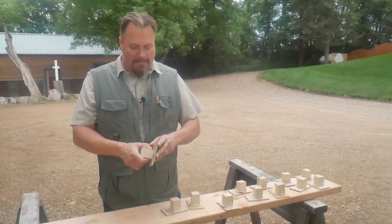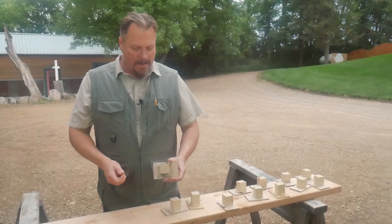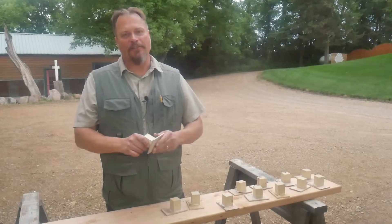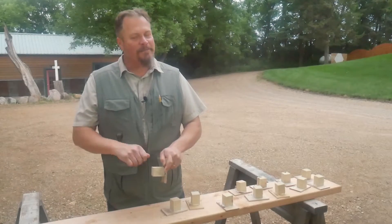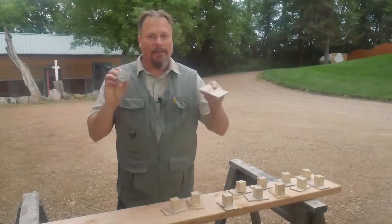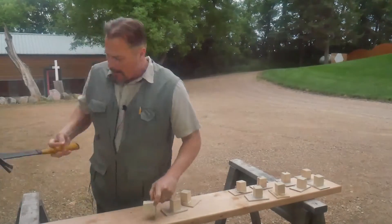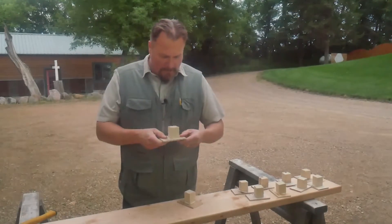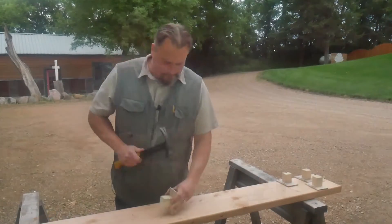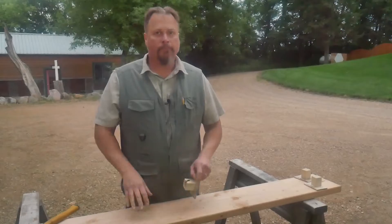I'm just going to wiggle them and see if they come off. If they don't, I'll tap them with the hammer. If they hold up, they pass; if they break off — and you saw how strong these things are — they shouldn't just tap off with a hammer. Here are the six that passed the wet test.